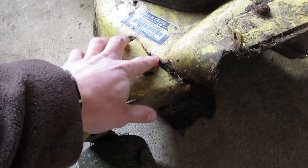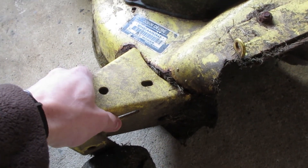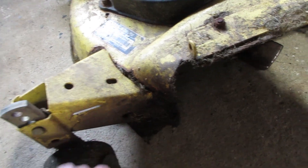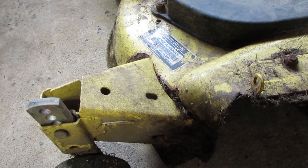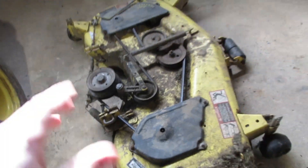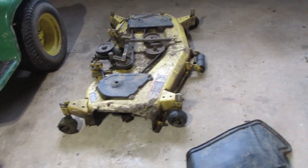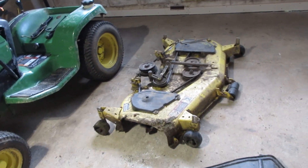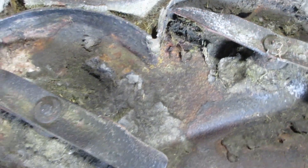I also have to weld this area that's all rusted out, so I've got to reinforce and weld it back up. Once all that's done it'll be ready for prime time. So let's get to cleaning, then I'll get to washing, and then we'll get to actually working on it — yikes, this poor thing.